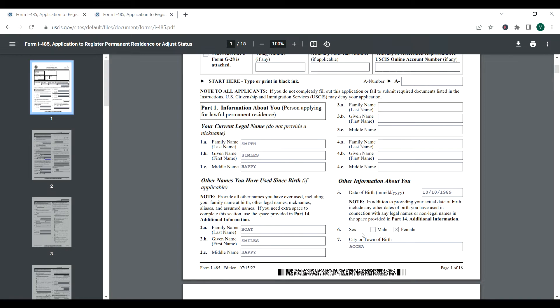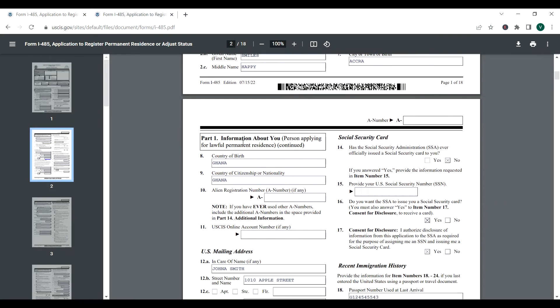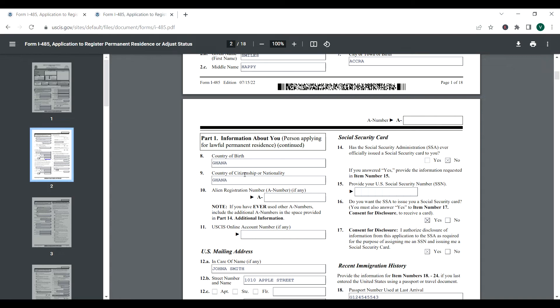Question 6 is your sex — we checked female. Then the city or town you were born in: we're going to say Accra. Country of birth: Ghana. Country of citizenship: also Ghana. You put the country of birth as seen on your passport and documents.